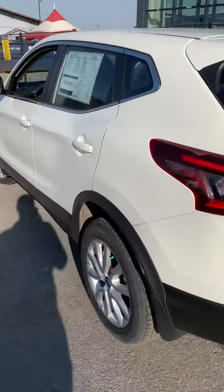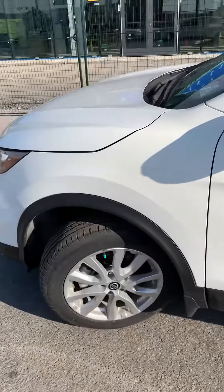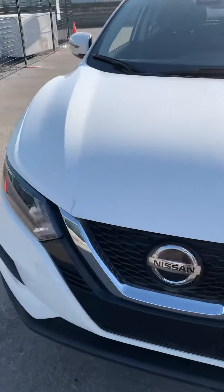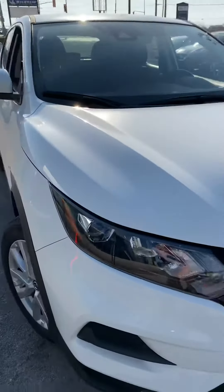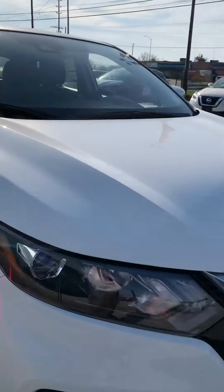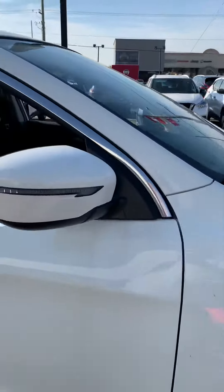Here we have the 2020 Qashqai S model all-wheel drive — you can of course get it in front-wheel drive as well. You can see the V-motion grille at the front leads into the boomerang headlights. Nice alloy wheels, and we just have the turn signals in them.